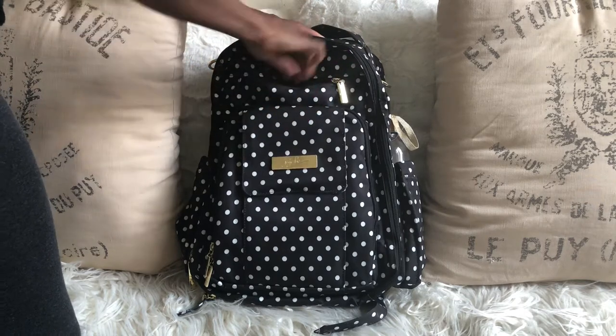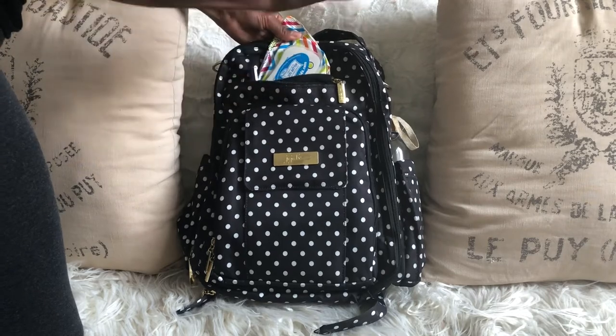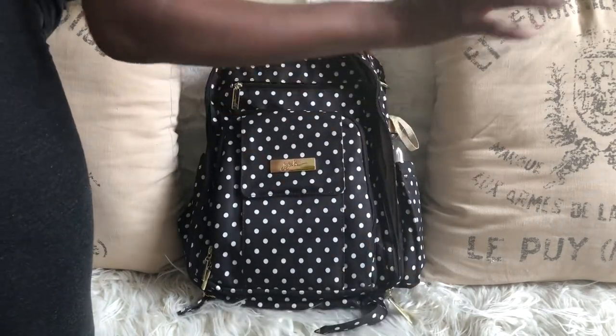In this pocket right here I have a pen, because you always need a pen. I also have sanitizing wipes — this is what I usually carry for my kids, but if I'm running out I carry it for myself as well, just in case.